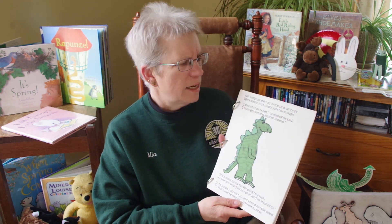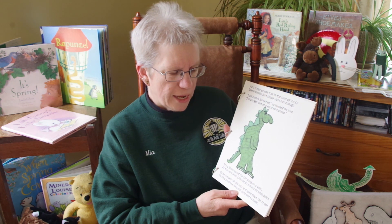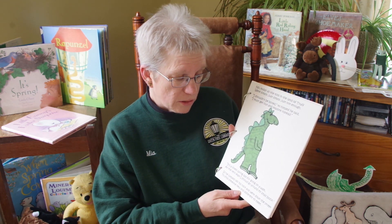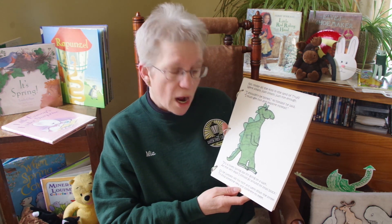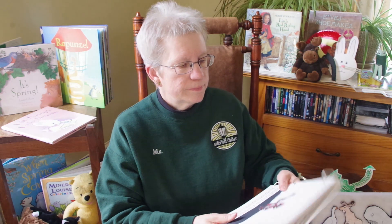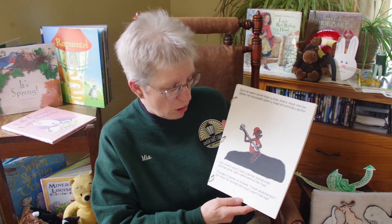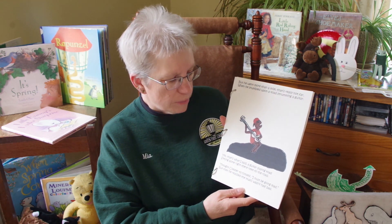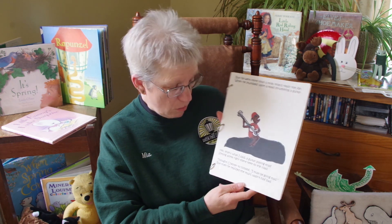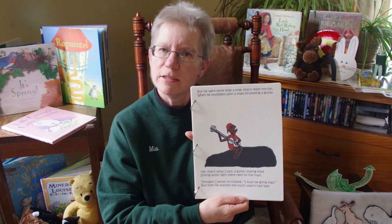I shouldn't be bored, he said to himself. I must get out and explore instead. It's a lovely spring day for going on a walk; at the very least I should go around my small block. So he jumped off his rock and went down the street to find someone new and different to meet. But he went more than a mile — that's really not far — when he stumbled upon a toad strumming a guitar. A guitar-playing toad, sitting alone right there next to the road. Chester thought to himself, I must be going mad, but then he realized the music wasn't half bad.